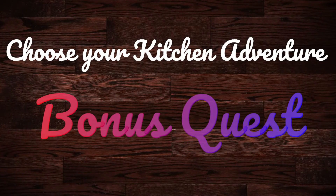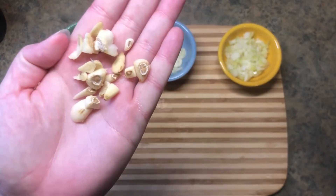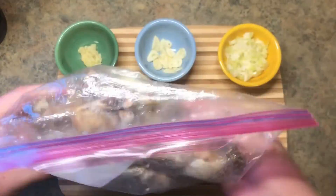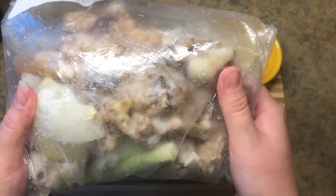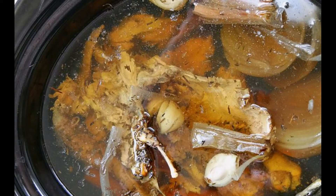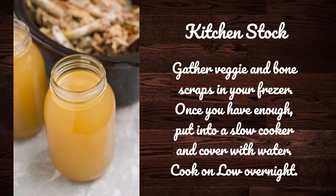Now it's time for that bonus quest. Remember the ends of garlic we've been putting aside throughout this video? Go ahead and toss those in a container that you keep in your freezer. Whenever you cook, add in your scraps of onions, garlic, vegetables, and bones. Then, when you have a full bag, drop these into a slow cooker, cover with water, and cook on low overnight. When you wake up in the morning, you'll have a delicious stock that you can strain and use throughout your week.